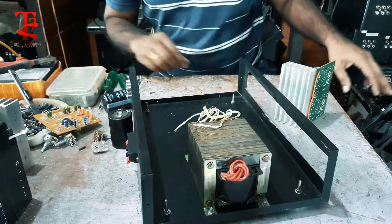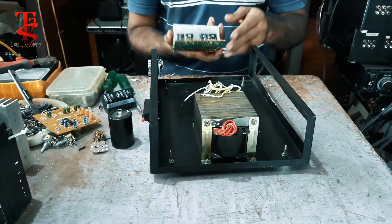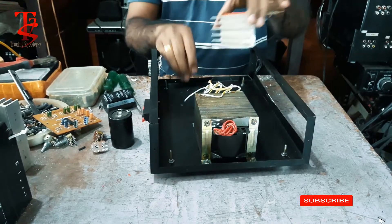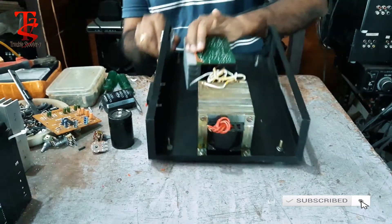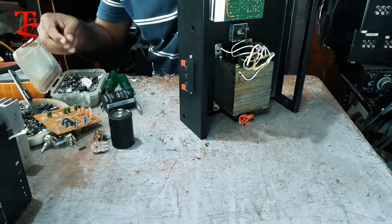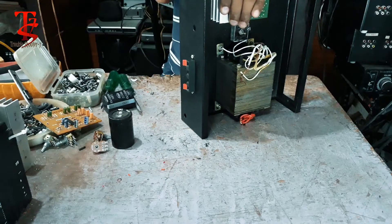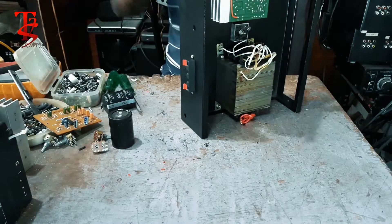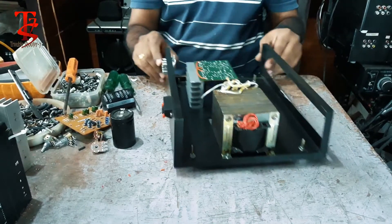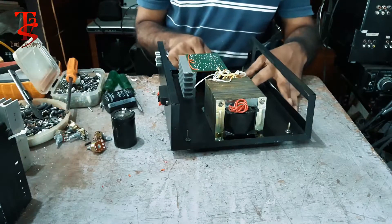I will remove the amplifier. Let's set the amplifier. Ok.